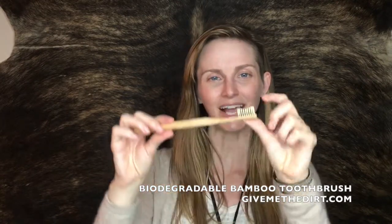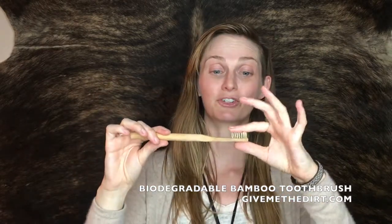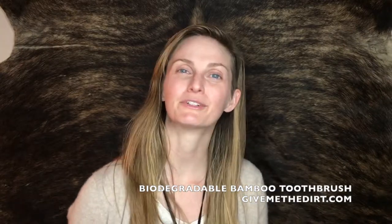It has a stripe of charcoal-infused bristles down the middle and a nice waveform to help you get in between those teeth. We use extra soft bristles because you really don't need to use a lot of force when cleaning your teeth — that can cause gum recession. Make the switch to our biodegradable toothbrush today at GiveMeTheDirt.com.